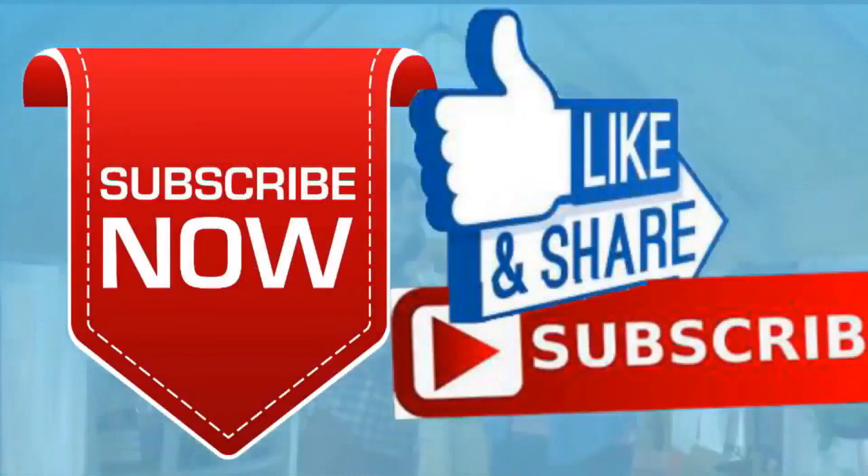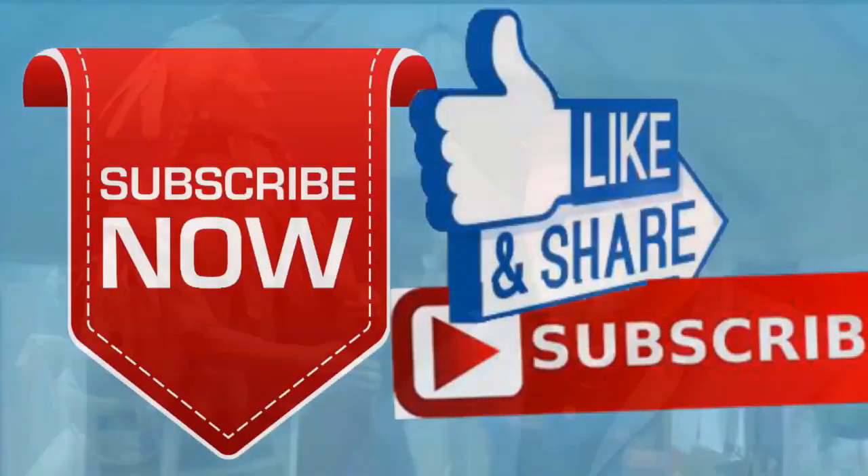If you liked this video, please like and subscribe to my channel — it really would help me. Also, check out the link below this video; it will take you to a review of my nine instructional videos, which could be very helpful to you if you're thinking of sculpting. Good night, everybody.